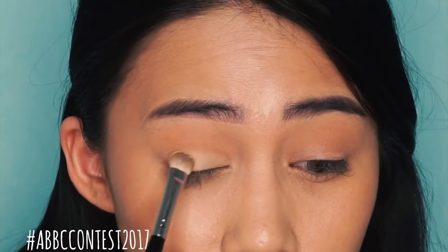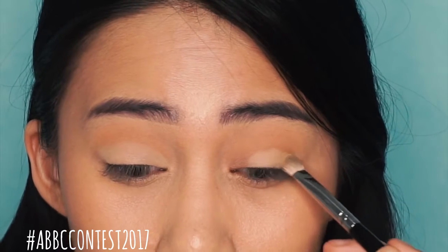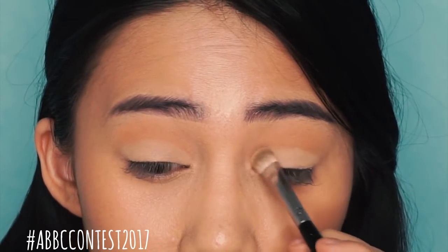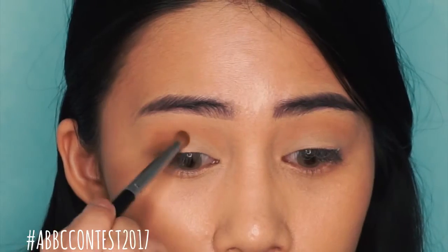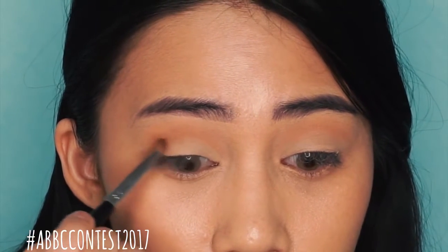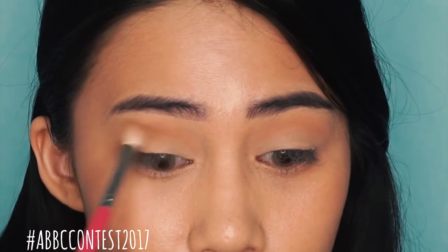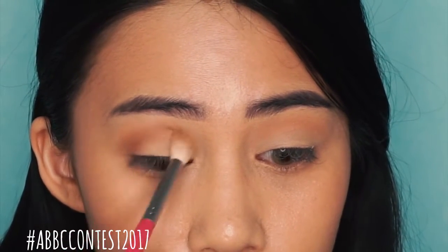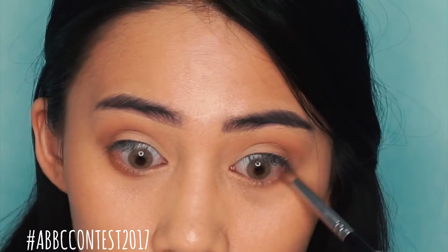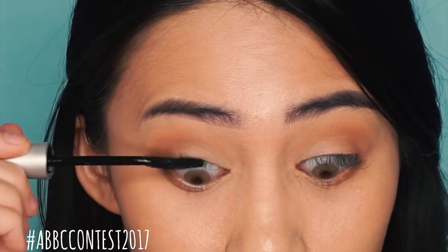Next, I'm going to use a light cream color and apply it onto the center of my eyelids. Next, I'm taking a darker brown color and adding it onto my outer corners, and then blending it all together with a fluffy brush. I'm also going to add that dark brown color onto the lower lash line to make it look a teensy bit smoky.